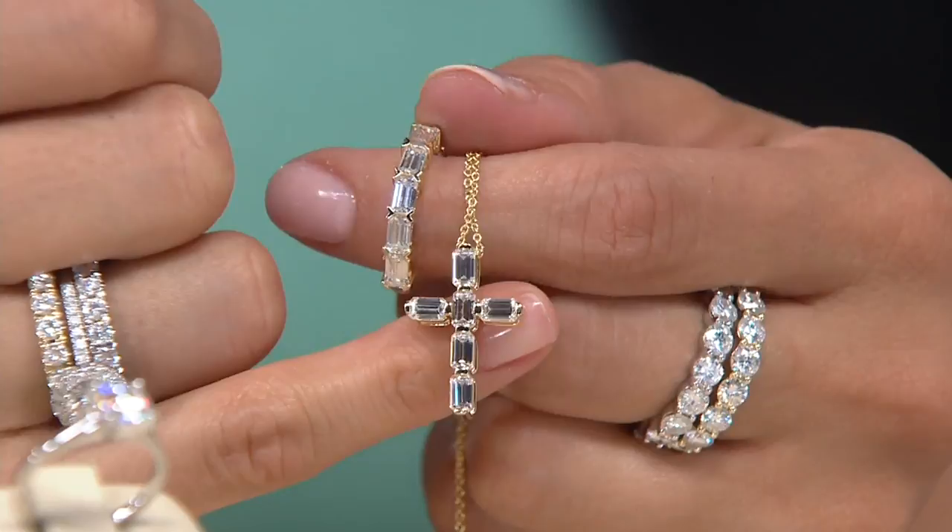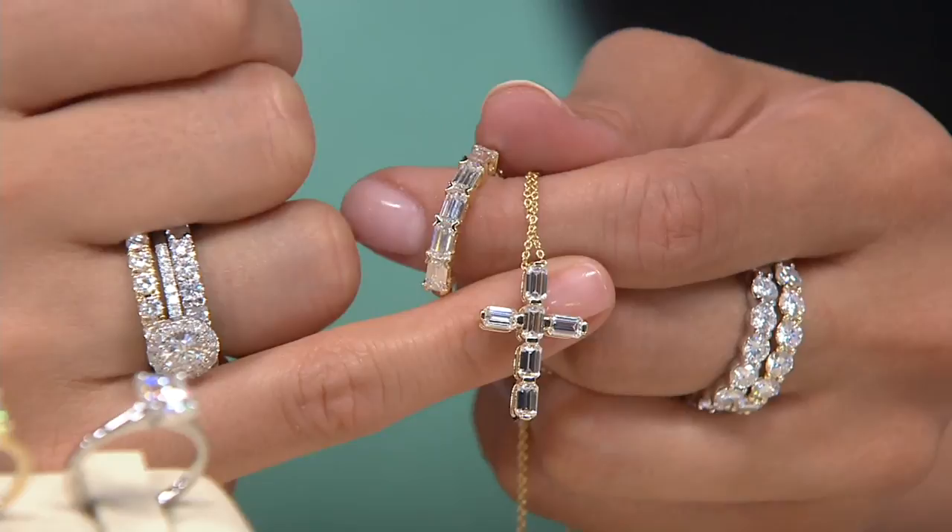I just wanted to show you how it is a perfect match in the emerald cuts there with the cross. So this was just a quick little sneak peek, but if you're picking this up and you want to maybe create a little look, just an option for you. Now here's something different.